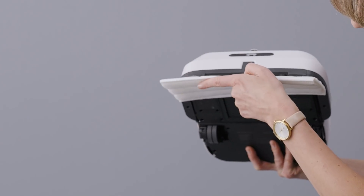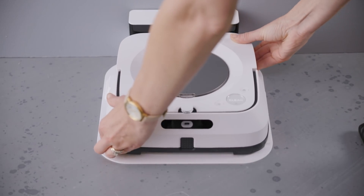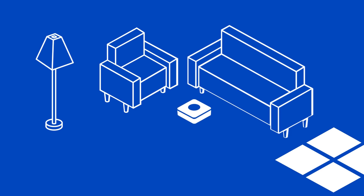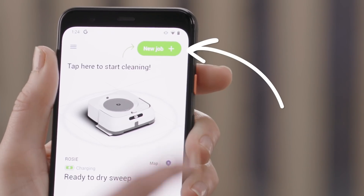Attach a dry sweeping pad and place it back on the base. Also, your robot needs at least some light to see the landmarks that help it navigate, so open your window shades or turn your lights on while your robot is running. When you're ready, tap New Job.